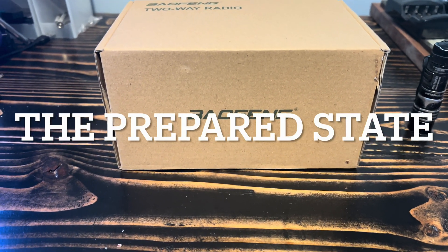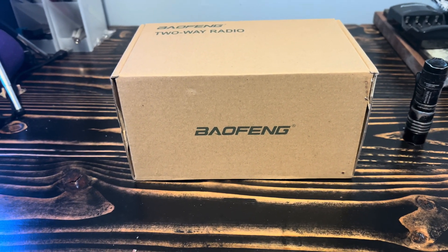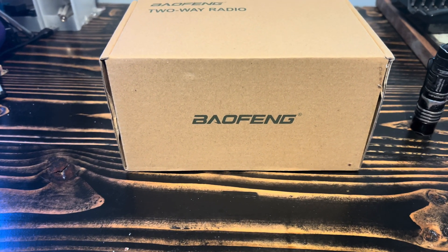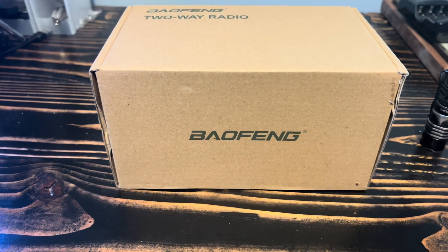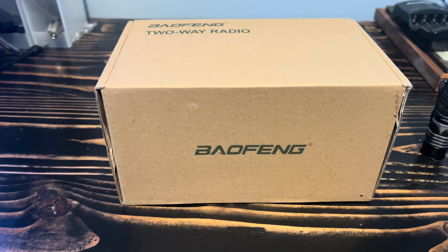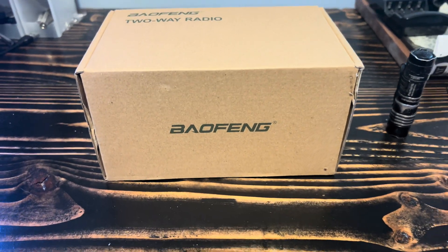All right, this is going to be a very quick and dirty unboxing video. Baofeng, I believe is the pronunciation for it — I'm not a hundred percent sure. I'm back and if you look above you'll notice the name change. I want to do a quick unboxing of this and then we'll go into a little bit of detail.